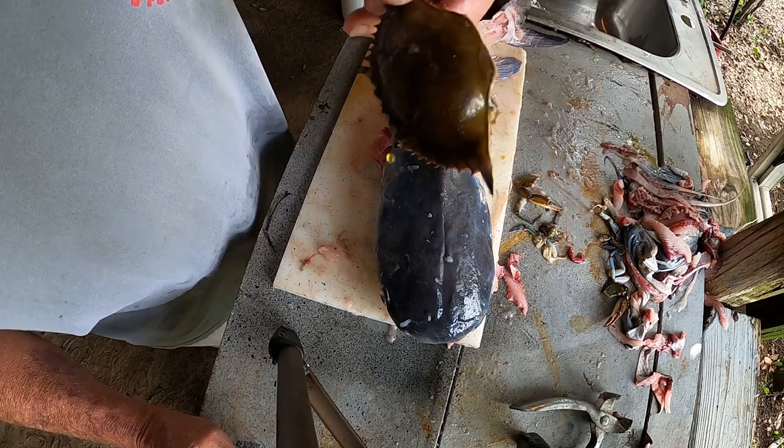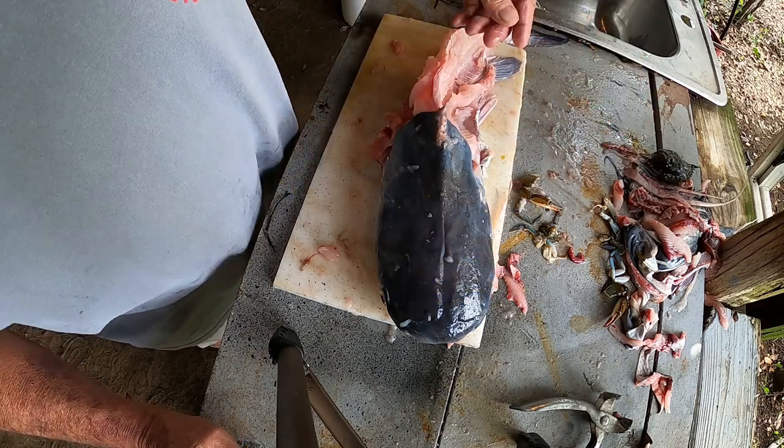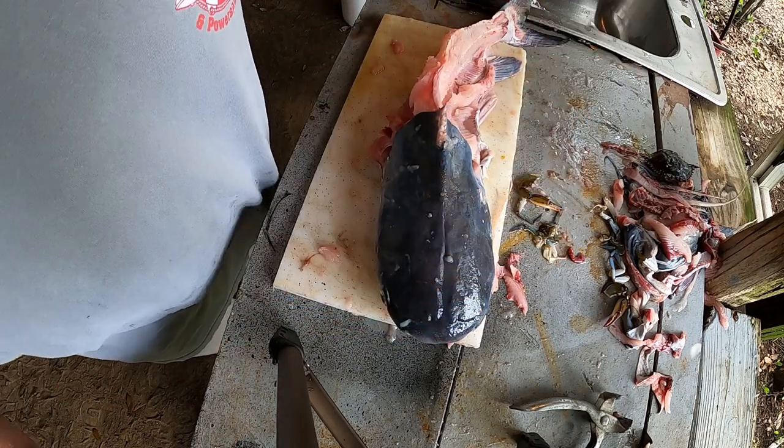I did catch me a little crab too. We'll keep him for bait — pull the shell off, cut him in half, and that's a good bait. Two baits.